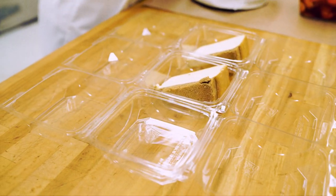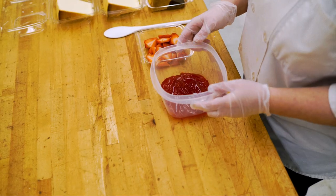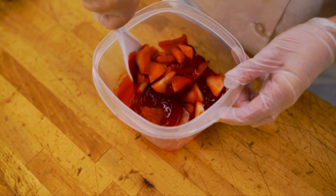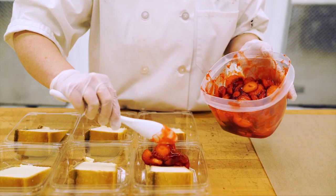Let's move on to the fresh strawberry with glazed cheesecake slices. Package each slice into single-serve containers. Slice fresh strawberries and mix with strawberry glaze. Using a spoon, apply the strawberry mixture to the top of each cheesecake slice.